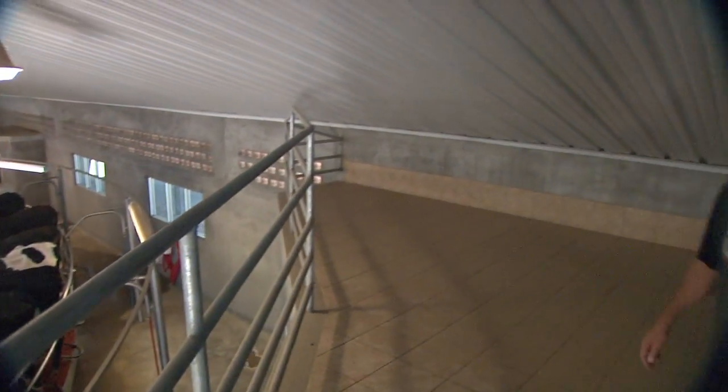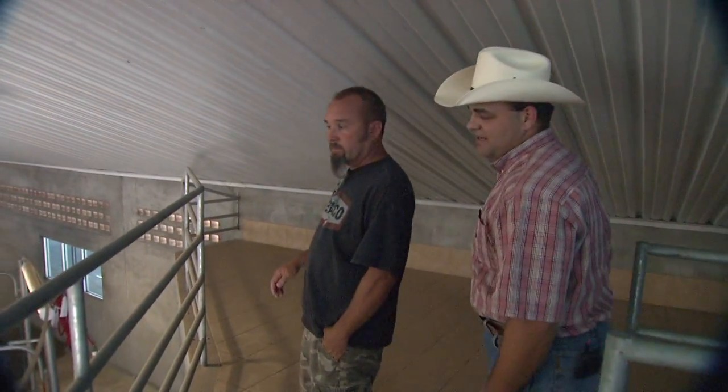I'm here today with Lance Reeves, operation manager of Sierra Dairy. Lance, you want to tell us a little bit about your operation?